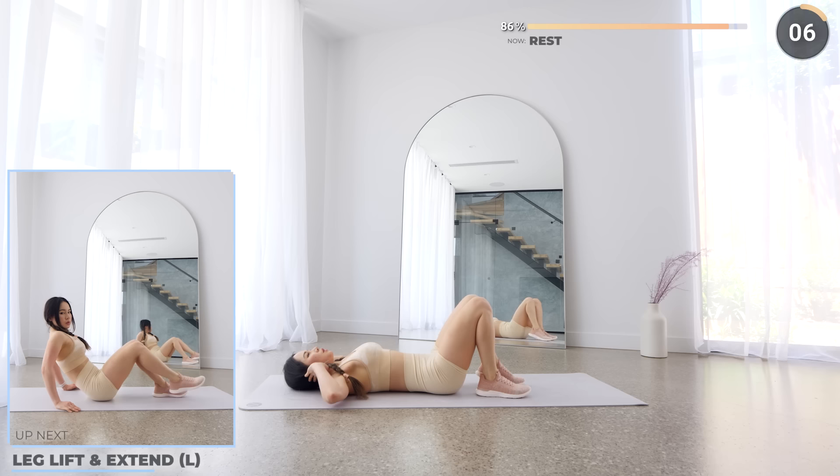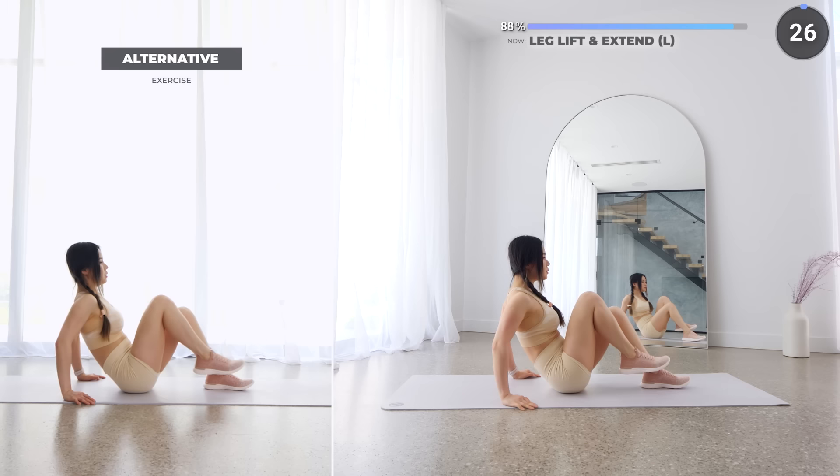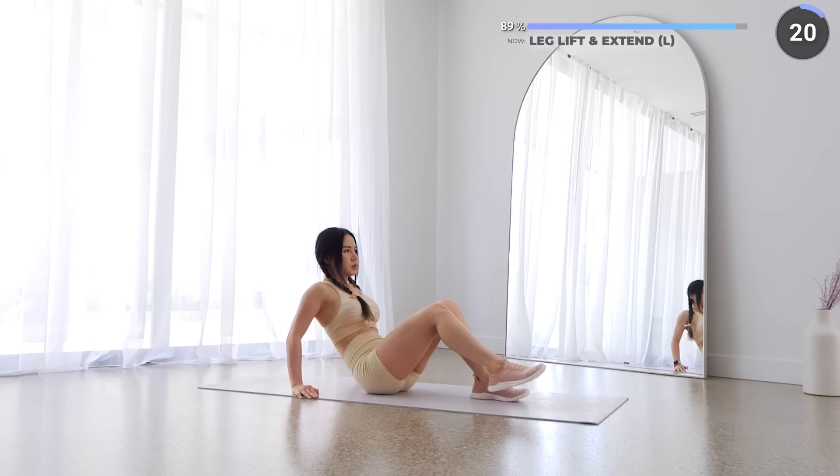10 seconds rest here and now we've got two more exercises to go. Sit on your butt and we've got leg lift and extend. Have one knee bent and back straight, then extend the other leg out, lift it up, lower it down and back in. Repeat. Make sure you engage your core and that your back stays neutral. For the easier alternative, just leave out the leg lift.